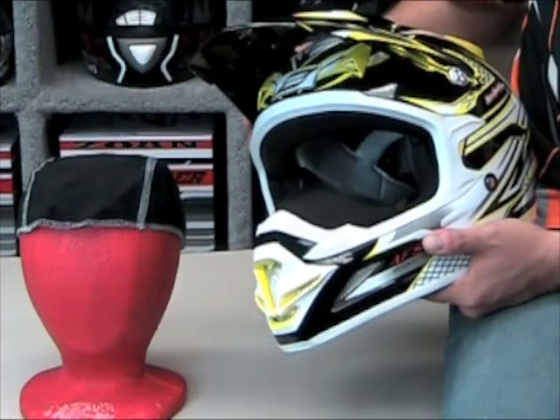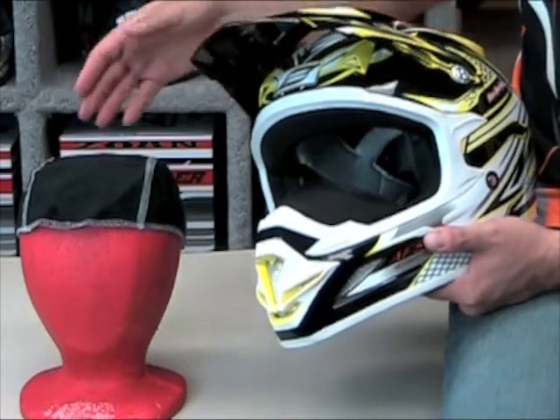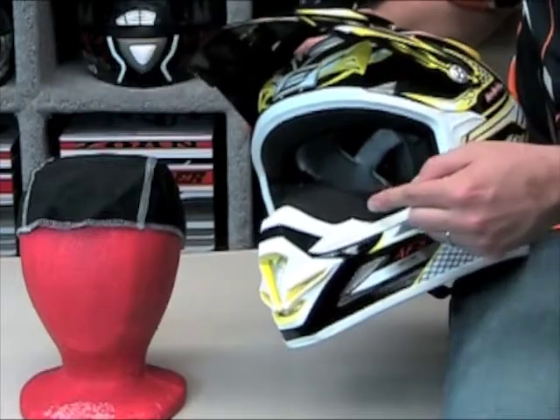As an added bonus, a cold weather kit is included with each MX helmet. It consists of a removable interior skull cap that is waterproof and washable, and a custom fit breath guard.